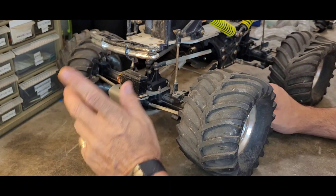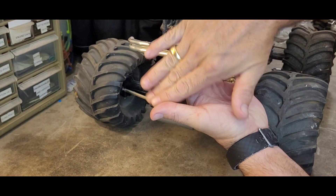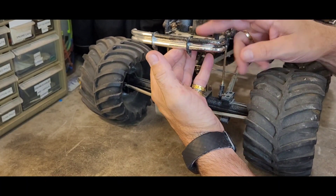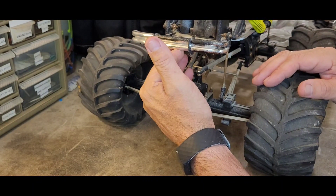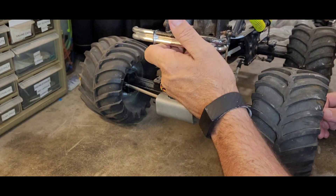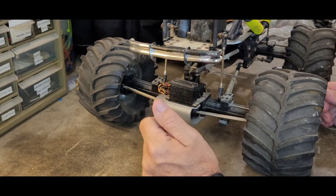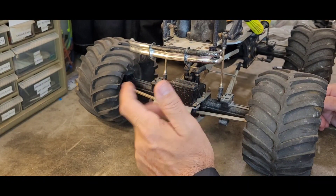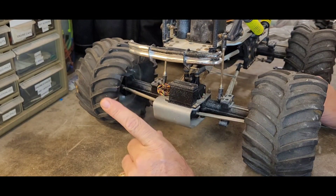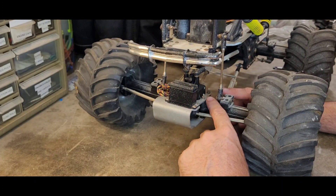Should I start tearing her down? One of the first videos I made on this channel was about this bumper — it was bent way down, and I did a video on bending plastic parts back into shape. It looks like it's starting to hang back down a little bit, but it's a lot better than it was. What do you all think? Those are some questions for y'all.